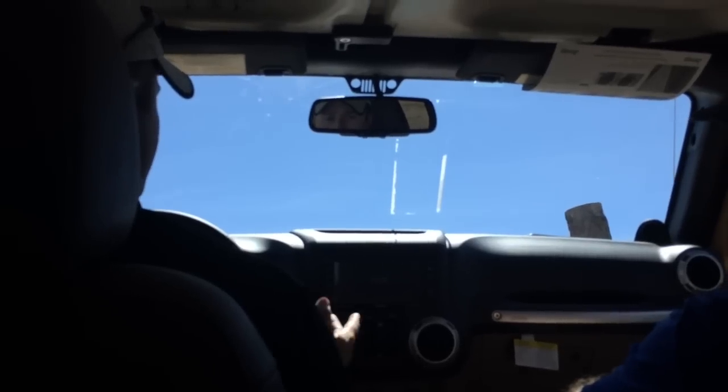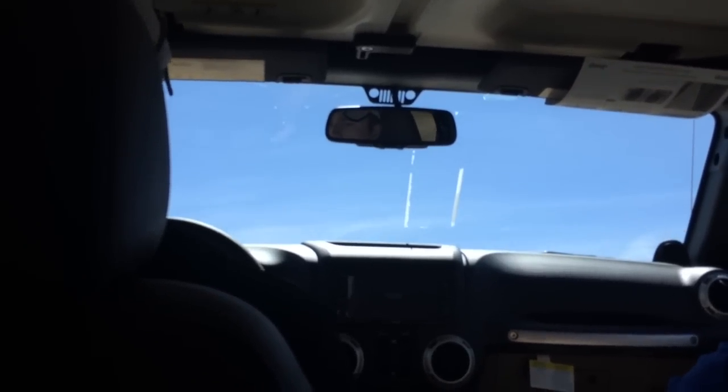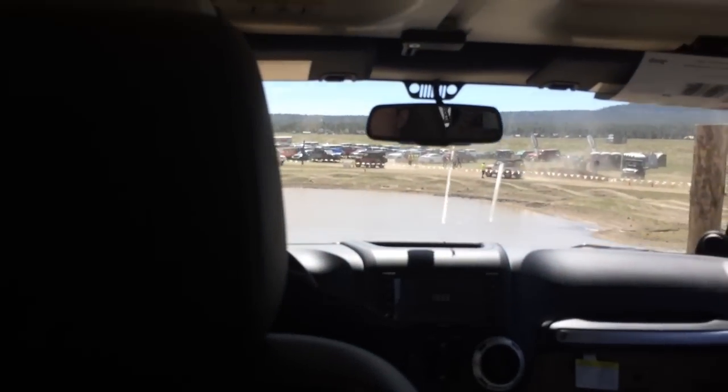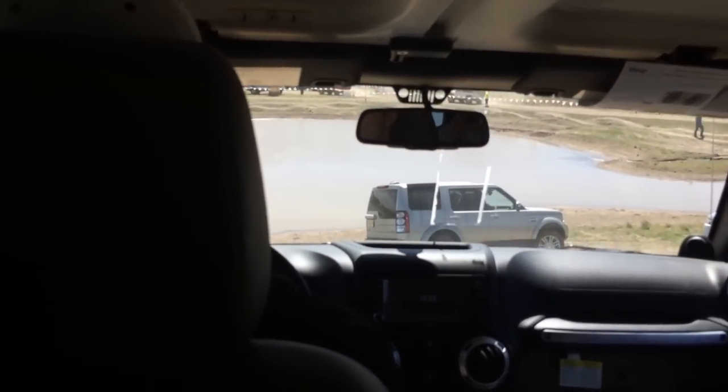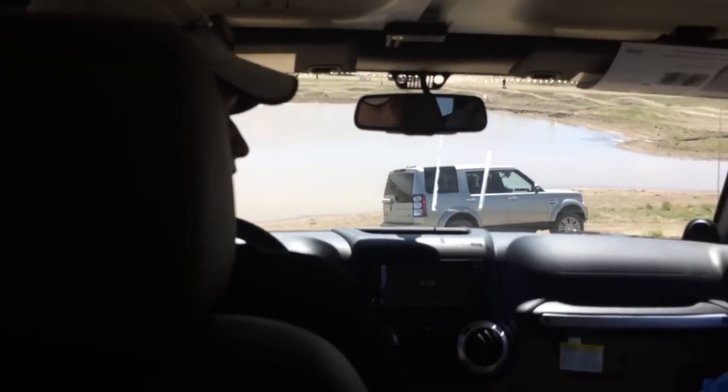Now we've kind of stalled out, so I'll give a little bit of help, but we've gone that far without gas. The gearing in itself is so deep. We don't go all the way down because we have company at the bottom of the hill, but the hill descent on this works really, really well.